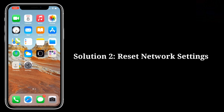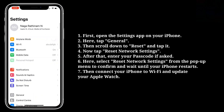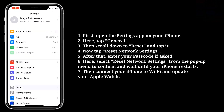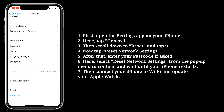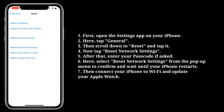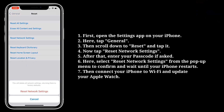Second solution is: reset network settings. First, open the settings app on your iPhone. Here, tap General. Then scroll down to Reset and tap it. Now tap Reset Network Settings. After that, enter your passcode if asked. Here, select Reset Network Settings from the pop-up menu to confirm, and wait until your iPhone restarts. Then connect your iPhone to Wi-Fi and update your Apple Watch.